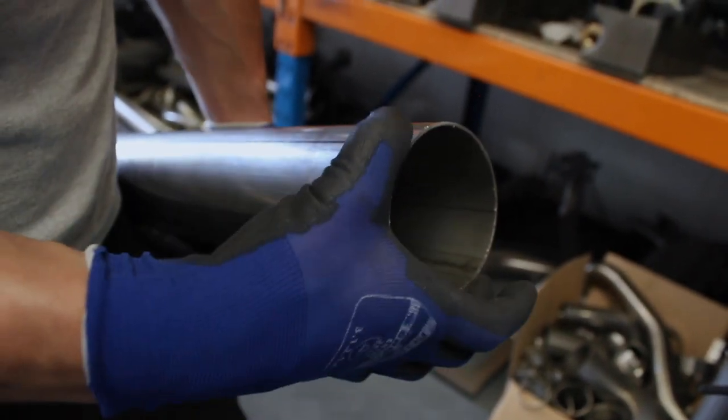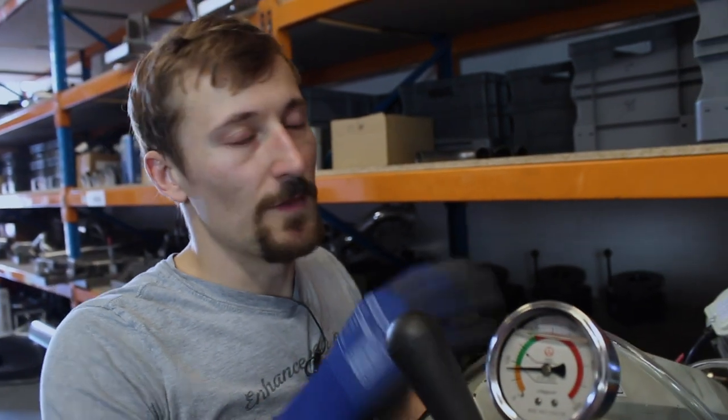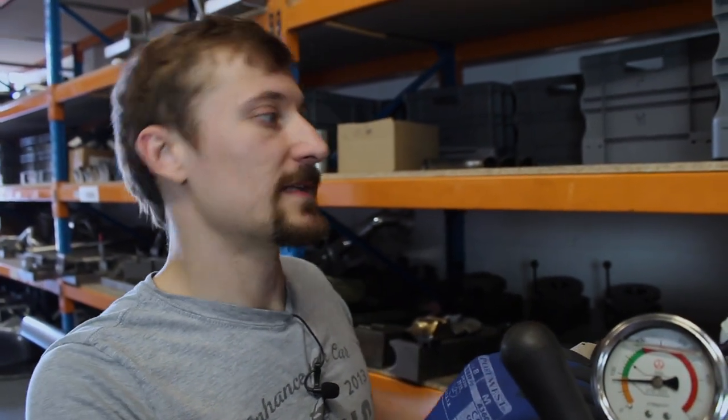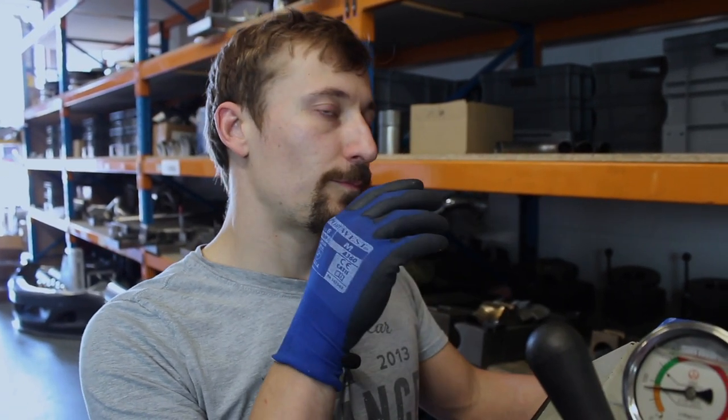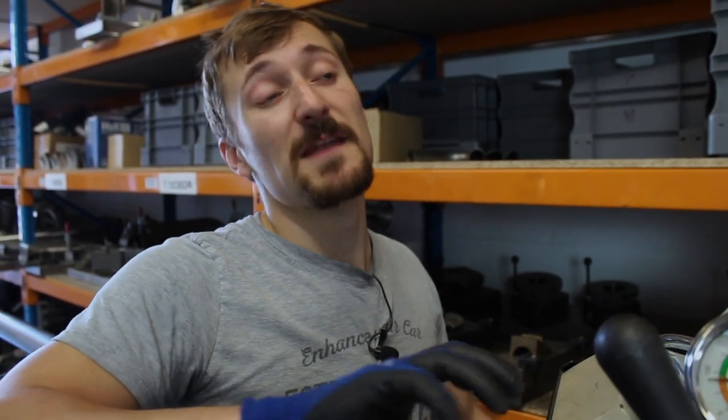We need another line directly 180 degrees from that. This is 3.5 inch tube — the circumference is 240 millimeters — so I rotate the tube and put a mark at 120mm, then draw another straight line down. That gives two lines perfectly 180 degrees from each other. The lesser the angle, the more welds you've got to do but the smoother the bend will be. Some people do 10 degree pies, some do 7.5, some do 5 — you can do whatever you want.